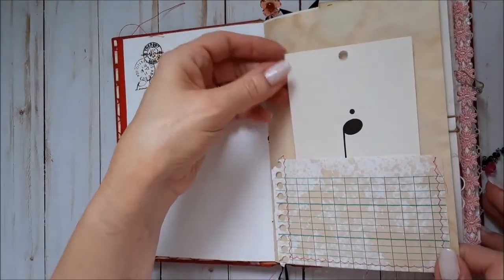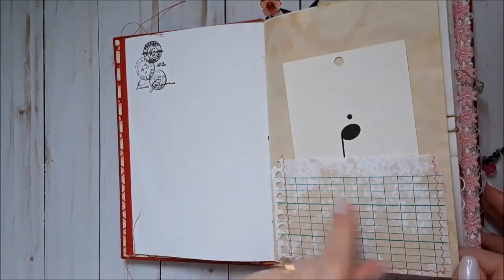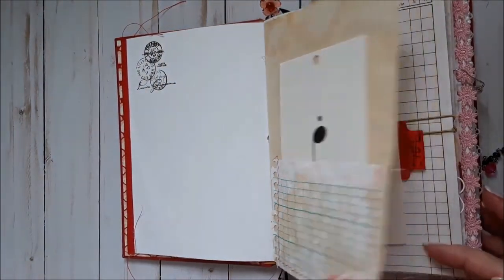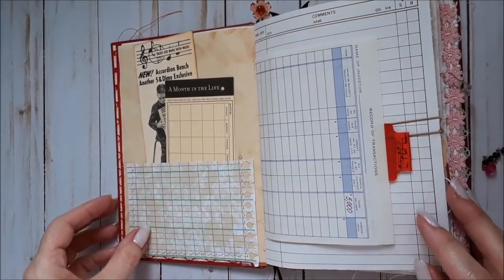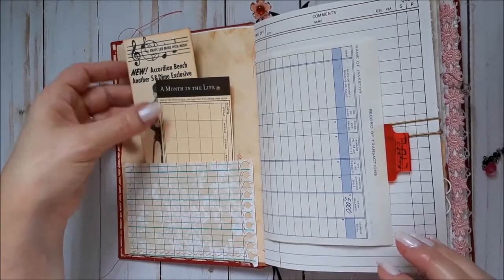Did a little stamping. This is a flashcard and some coffee-dyed graph paper to make a little pocket. My son said she likes pink, so I tried to add pink here and there.